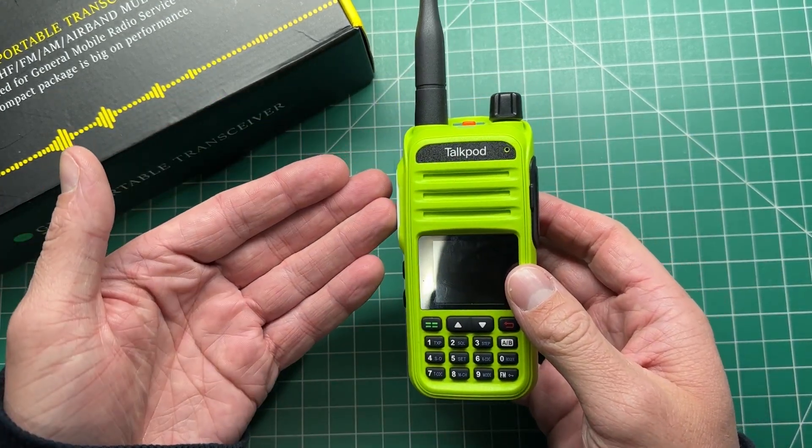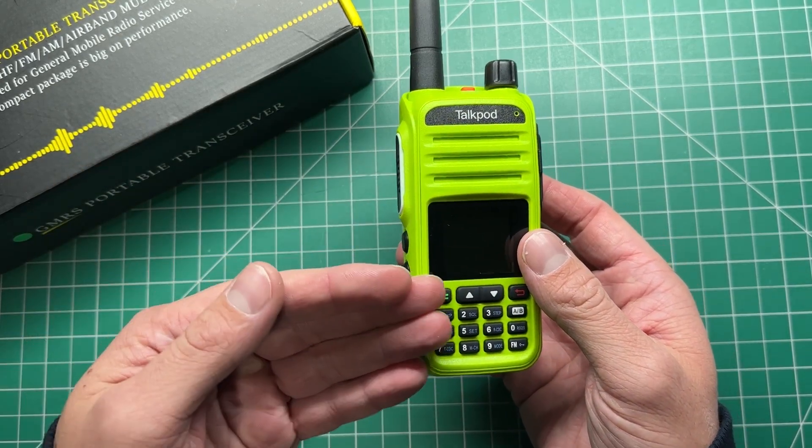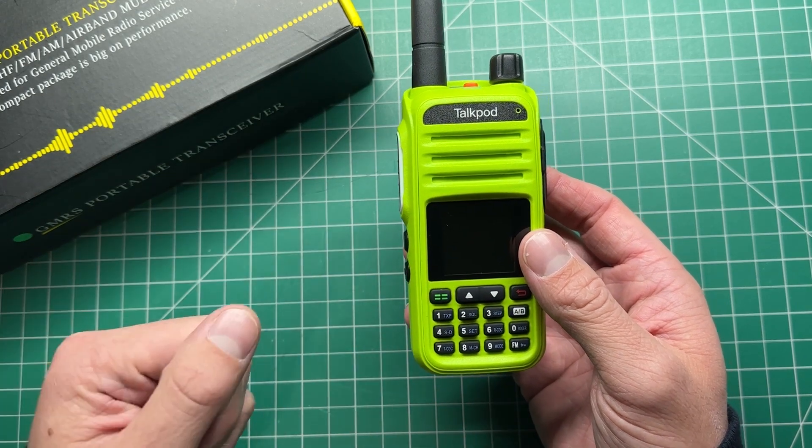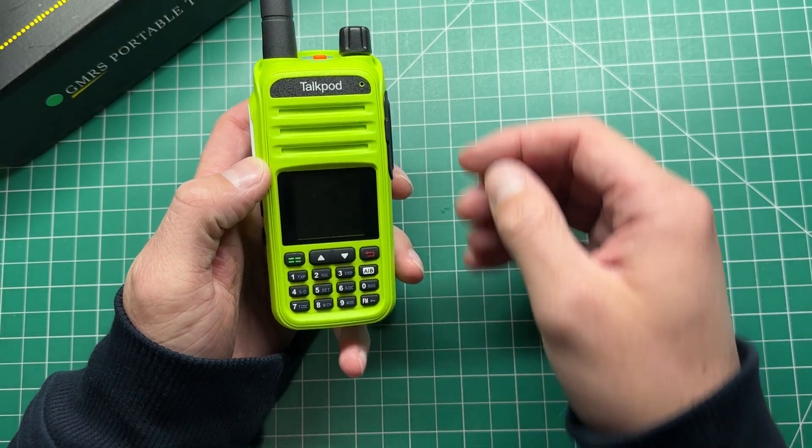I wasn't made aware of this by TalkPod when they sent this to me, as they sent it as a HAM radio, not as a GMRS radio, because we don't have GMRS here. But with a little bit of trickery, we should be able to get somewhere.